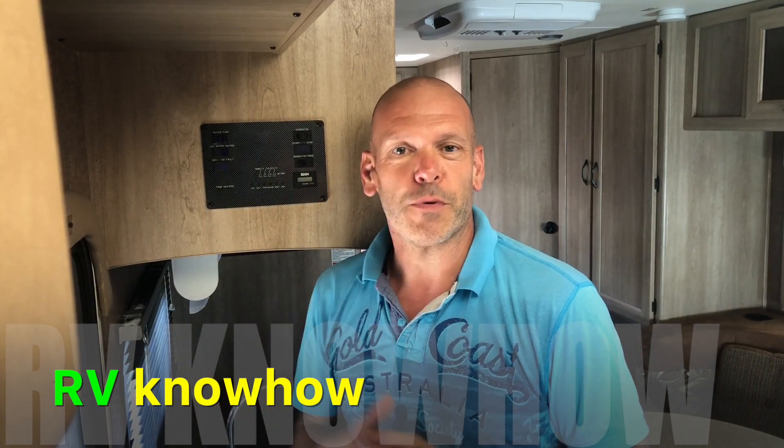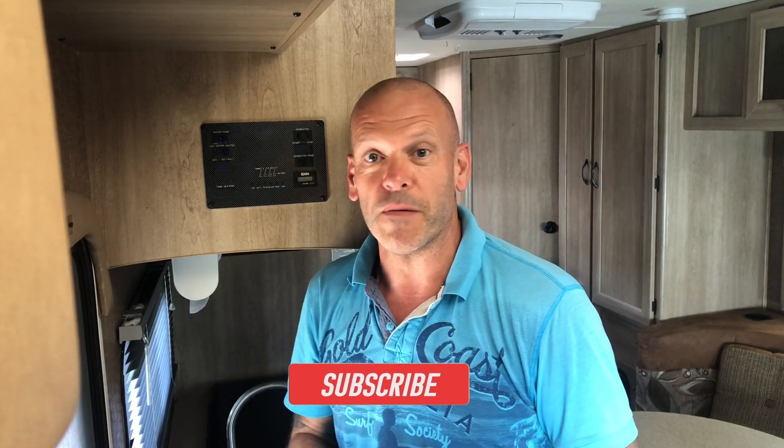Okay, I hope that tip was helpful. If so, please give us a big thumbs up and remember to subscribe for more RV know-how.